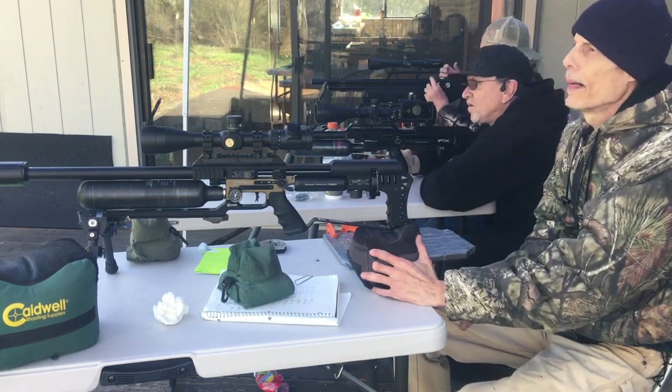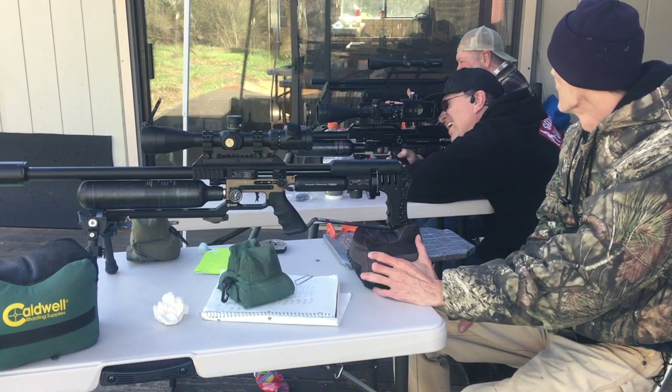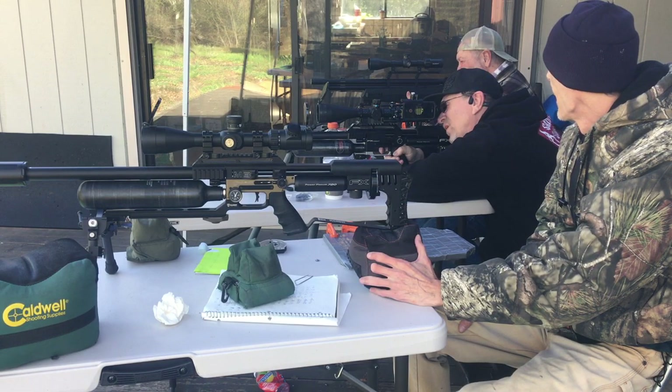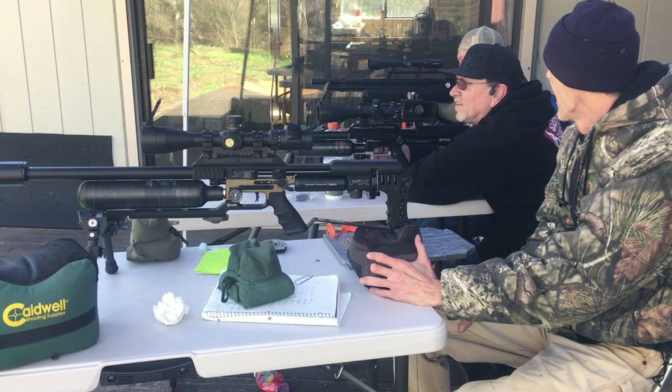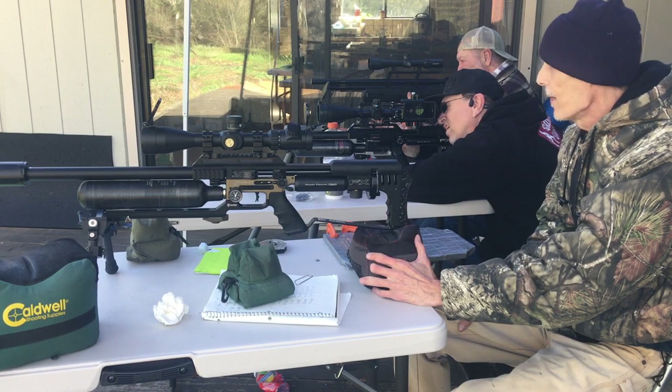There's one bullet hole just outside of my nine o'clock, but that's not me — that was me. I got two holes through the bullseye. Sweet. So that should be five shots, right? Yeah, it is. Okay, clear.